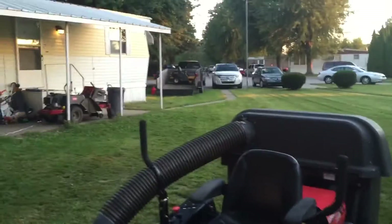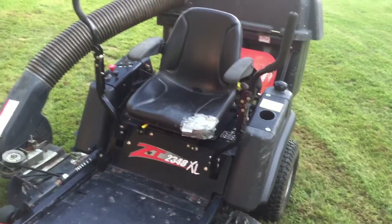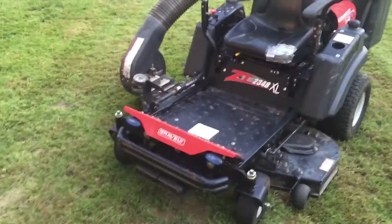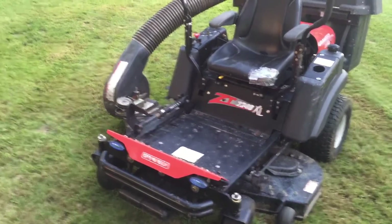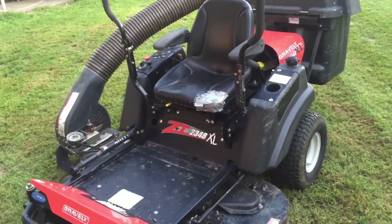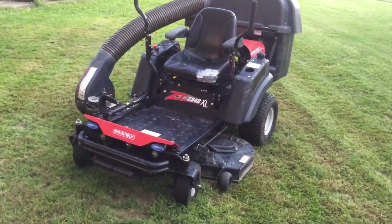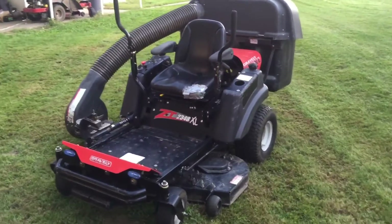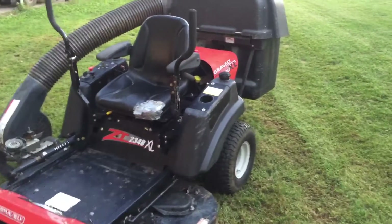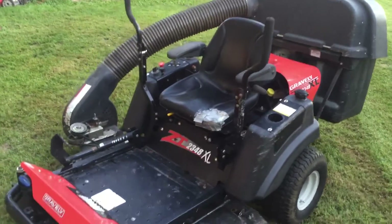I'm gonna take an extra mower on my trailer just in case this one breaks or something happens — hopefully it doesn't. I'm taking two of them. This one handles pretty good. The only thing I don't like is it's pretty slow. You can't really go fast, but I guess that's a good thing since when you're bagging grass you're supposed to go slow.